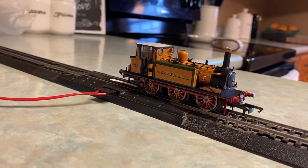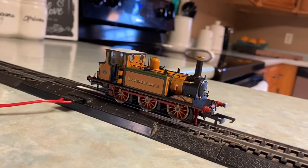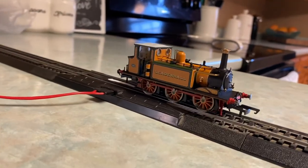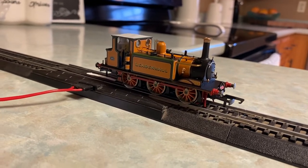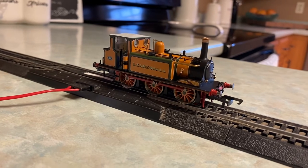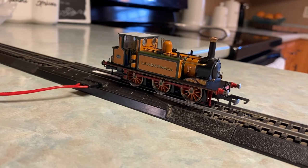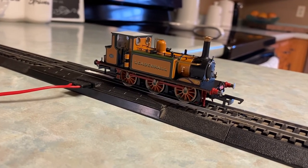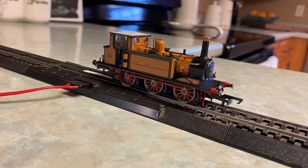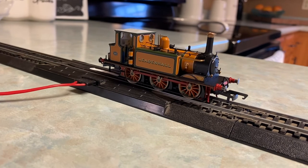Well folks, honestly that's about it for the review. There's not much to say about it other than it's a beautiful locomotive. I personally would give it a 9.5 out of 10 — it's simply a beautiful model, it is fantastic, and I recommend anyone gets this model. With that, the video concludes — thank you for watching. If you don't mind subscribing and liking the video, that would be lovely. Goodbye for now.